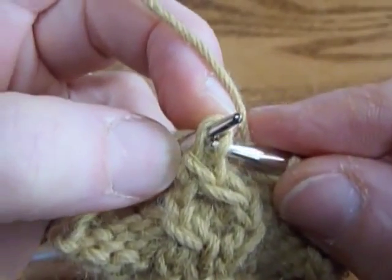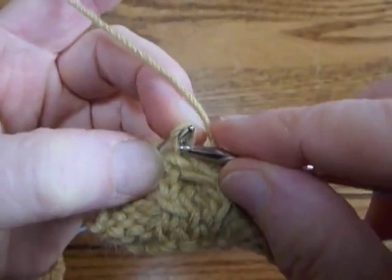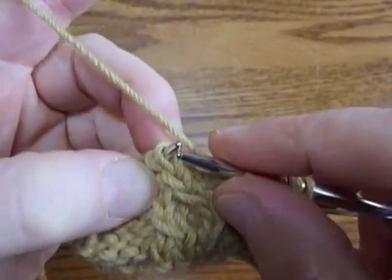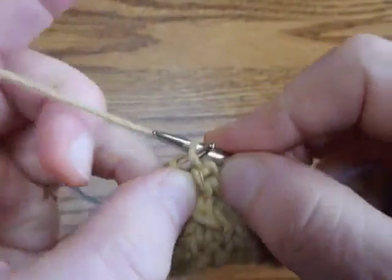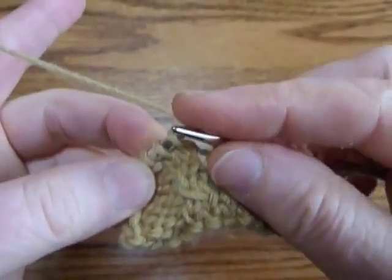Notice how this is sitting on the needle. It changed the mount — the way it sits on the needle — so to keep the stitch from being twisted we have to go in the back. So you have to remember you're going to knit these two through the back because you've changed their mount. There — that one's done. We'll do it again.